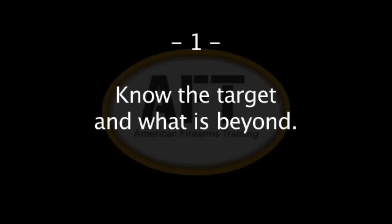At American Firearms Training, there are 15 other firearm safety rules we teach our students. They are as follows. One: know the target and what is beyond. An example would be if you ever used your pistol in self-defense in a residential setting — you must be aware of what is between you and the target and what is beyond to avoid an accidental shooting.